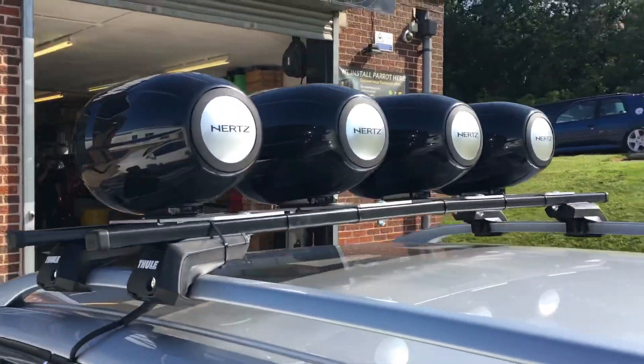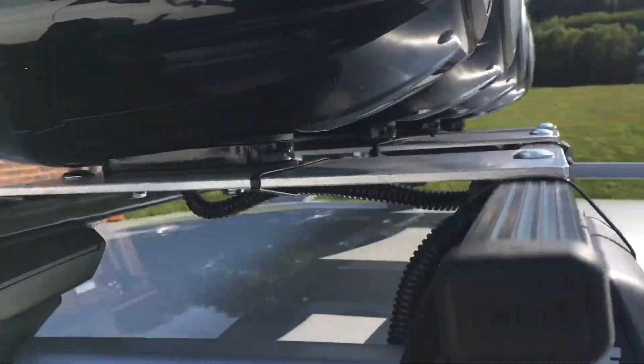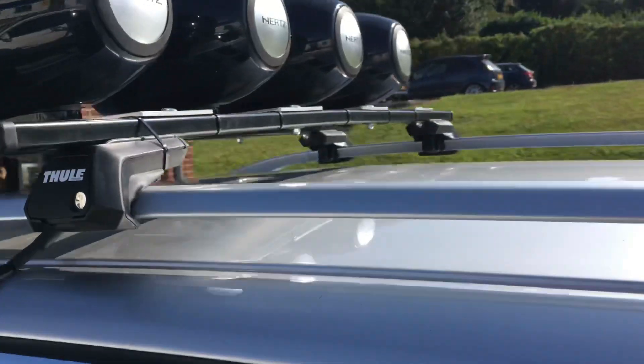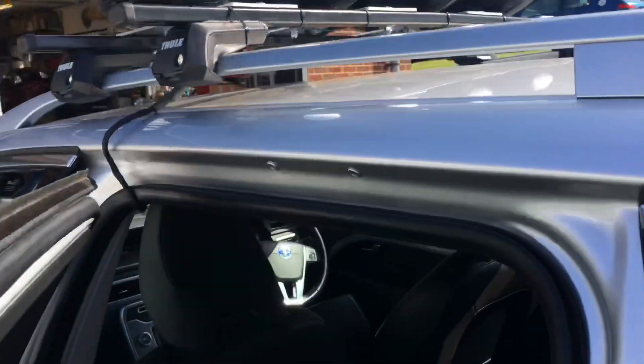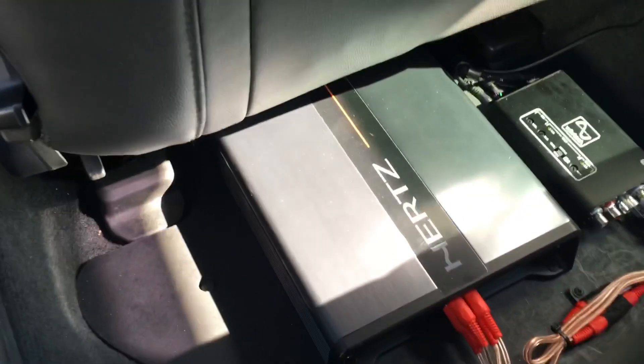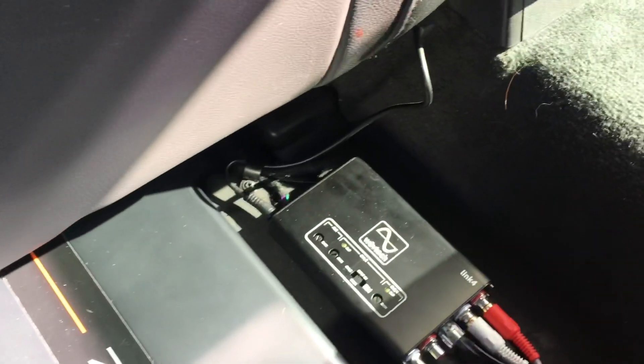For this to be detachable, we've got a loom that runs into the vehicle. Inside, there's the amplifier running it and the interface.